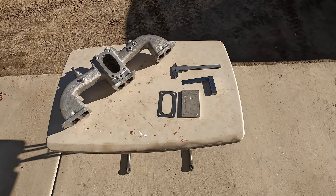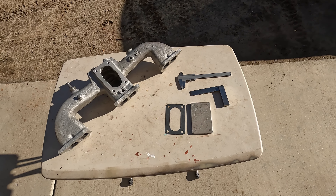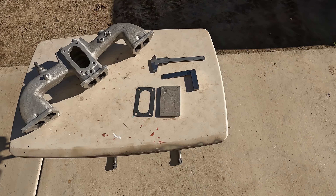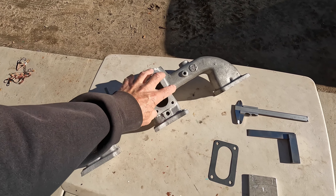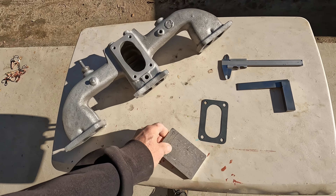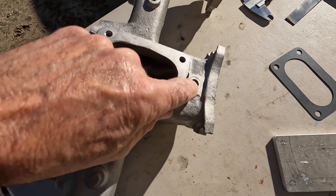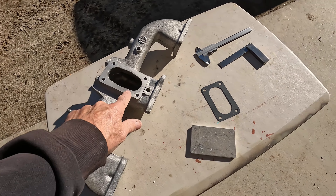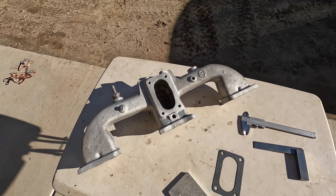Good morning. Today we're doing a little work on the '73 FJ40. We're going to try to get this carburetor spacer plate made — the Weber carburetor bottom spacer that screws onto the intake manifold. I need about a quarter inch thick plate just to clear this little box right here. The carburetor hits that if I try to mount it directly to the manifold.